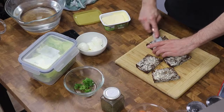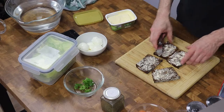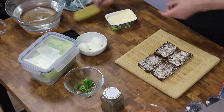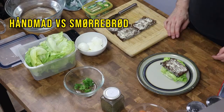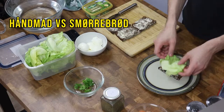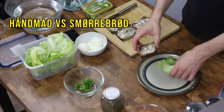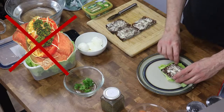The butter naturally adds flavor to the dish but it also helps making the toppings stick better to the bread. There's a simple rule in regards to the arrangement of the toppings: if you can see the bread, then it's not smørrebrød. The toppings on the smørrebrød go beyond the edge of the bread — so actually what I'm making here is an open-faced sandwich, not smørrebrød.